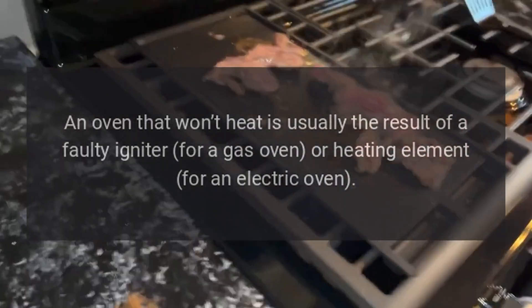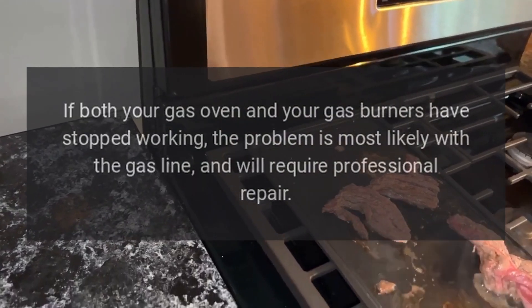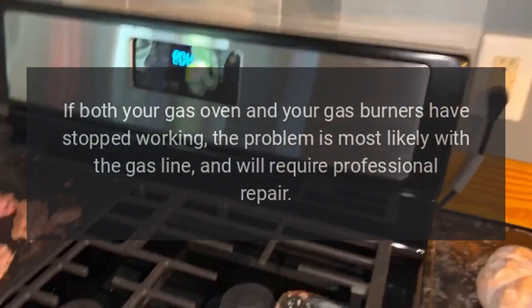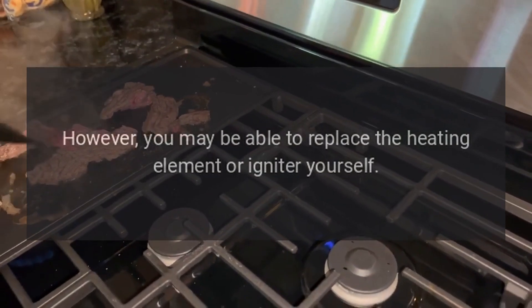The Oven Won't Heat. An oven that won't heat is usually the result of a faulty igniter for a gas oven, or a faulty heating element for an electric oven. If both your gas oven and your gas burners have stopped working, the problem is most likely with the gas line and will require professional repair. However, you may be able to replace the heating element or igniter yourself.